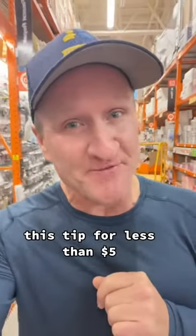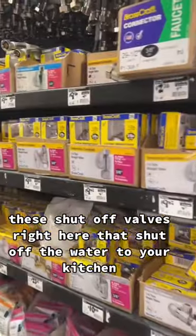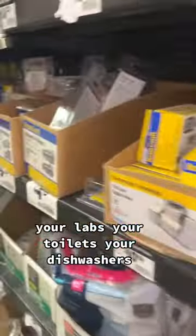This tip, for less than $5, you will thank me when you retire. These shut-off valves right here that shut off the water to your kitchen, your lavs, your toilets, your dishwashers.